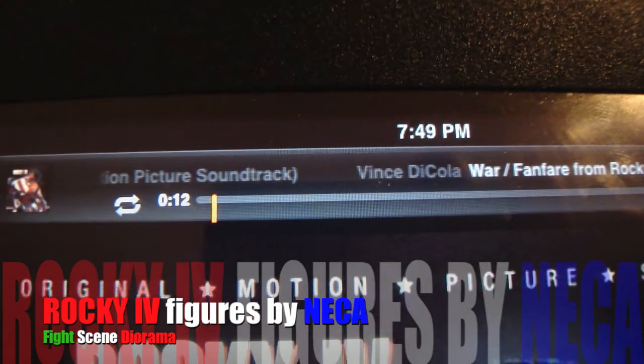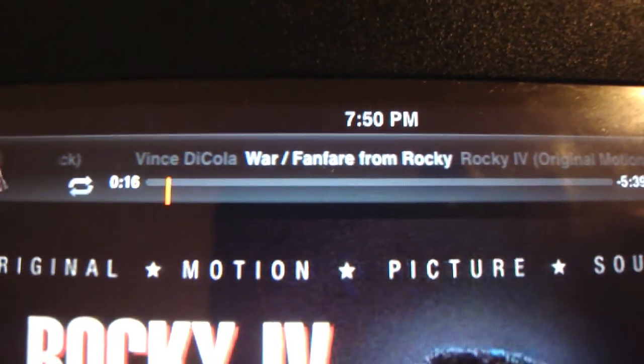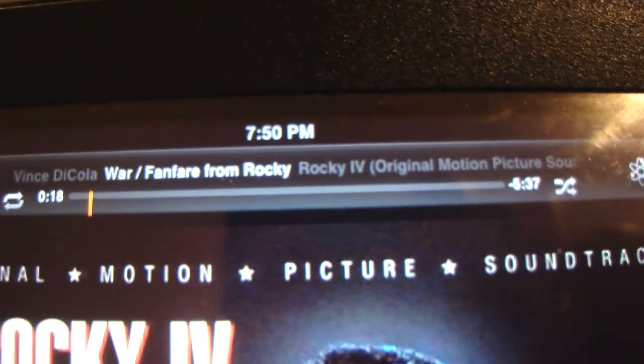The song playing is 'War' by Vince DeCola. It's the fan favorite from Rocky 4, the original motion picture soundtrack.